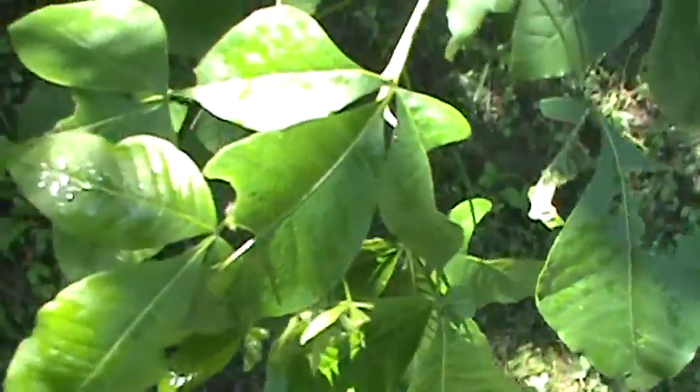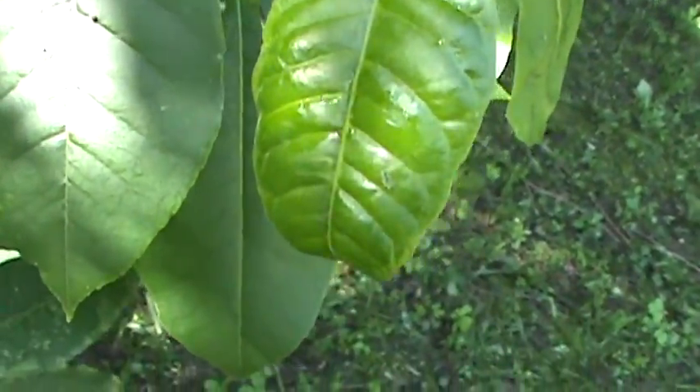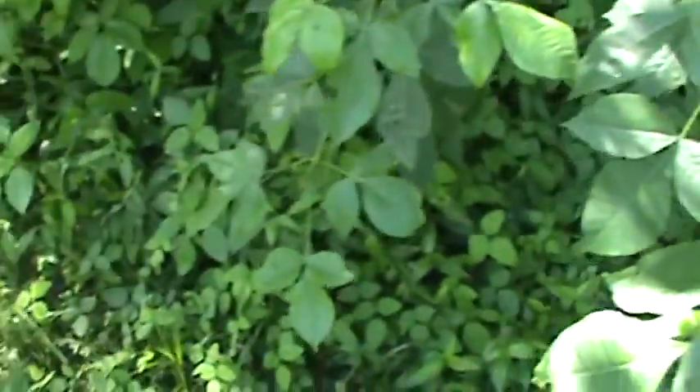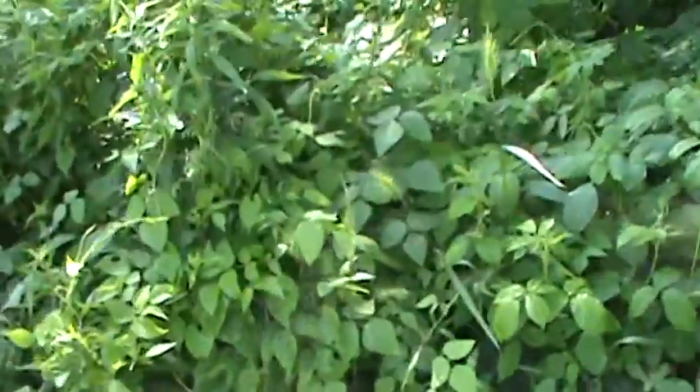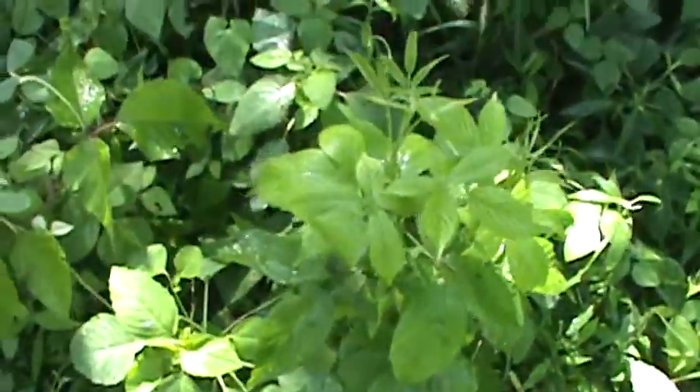I had somebody chew me out for that once because I was touching poison ivy and leading people to do it. Like I say, you'll find all the different leaf patterns. There are seven different kinds of poison ivy sub-varieties, like this shape here, but you still find the alternate leaf veins.